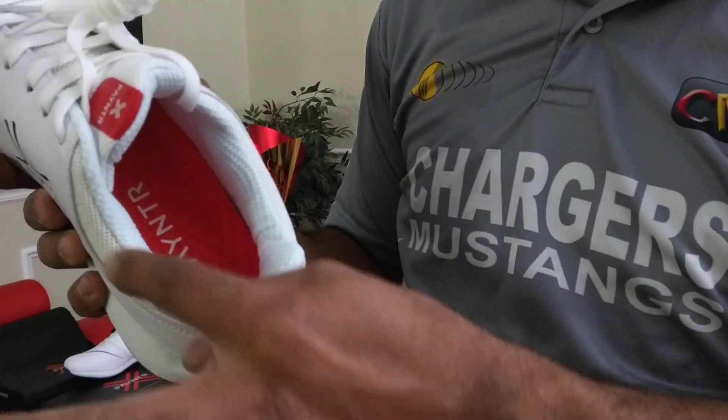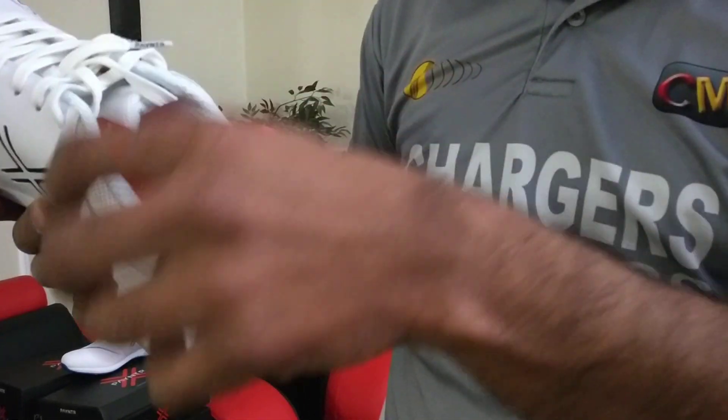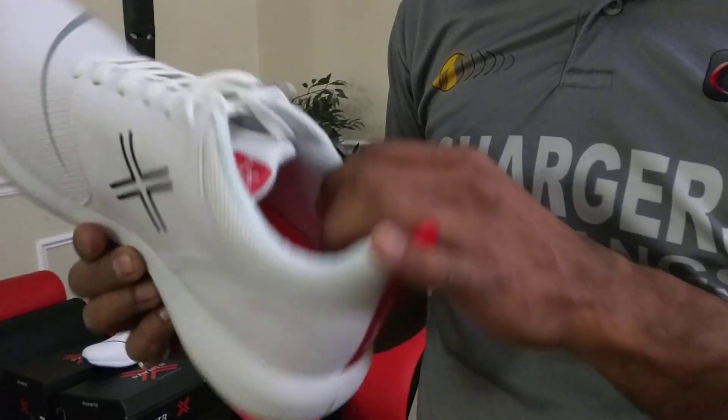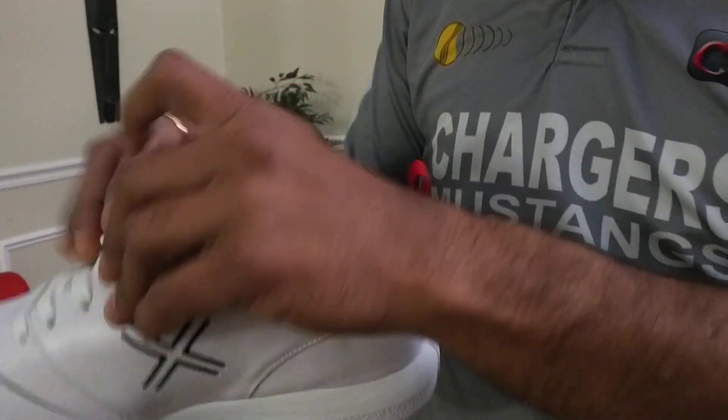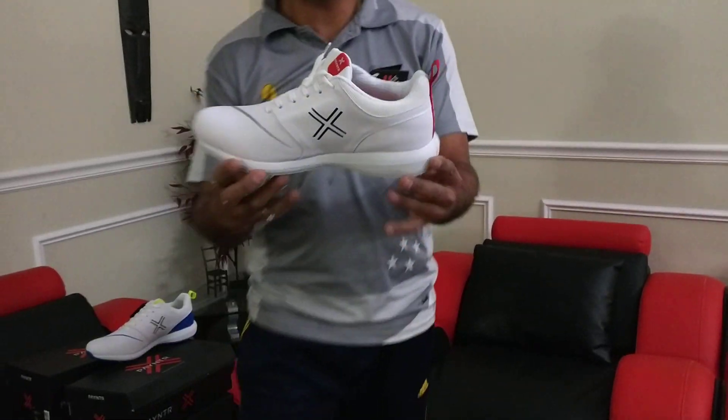It also has padded ankle support. I'm not sure exactly what material they use, but this one is the Payntr V model. Fantastic product, pretty nice. This is the white version of Payntr.